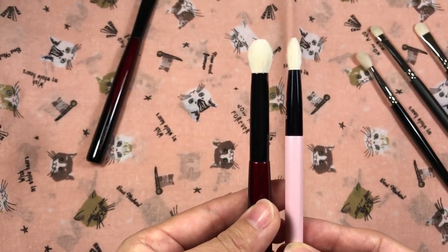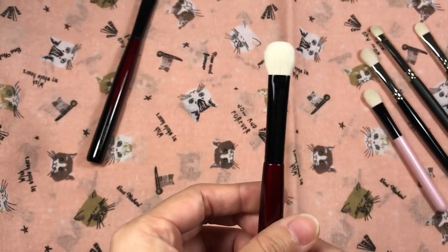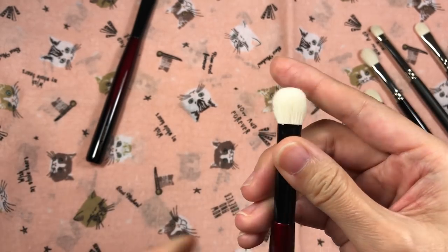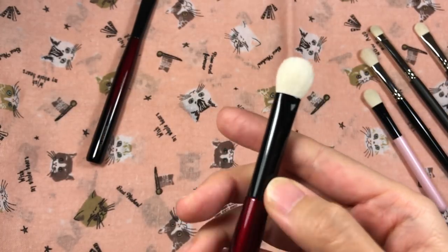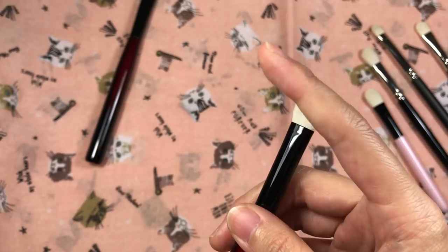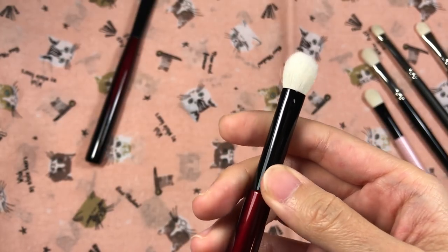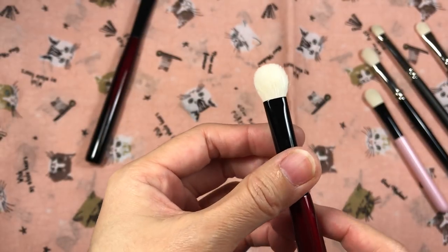The Koyomo one is not very dense at all — I wish it was denser — and it's very flat and not fluffy. I did try the Worker 2 as a shader, blender, and crease brush. Since it's so dense it over-diffuses and over-blends very easily, so you need a very light hand. Even without too much pressure it shears out the shadow too much for my liking, and the size is too big as a blender and crease brush for my eyes. As someone who prefers brushes that don't over-diffuse and blend, this brush just doesn't work for me.